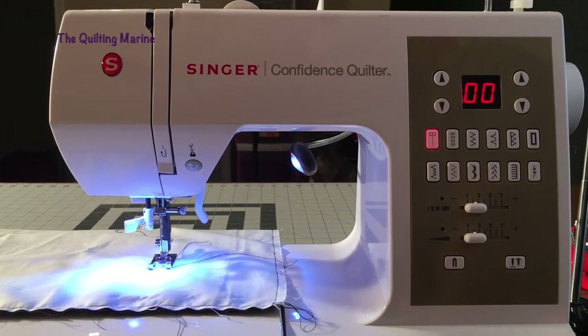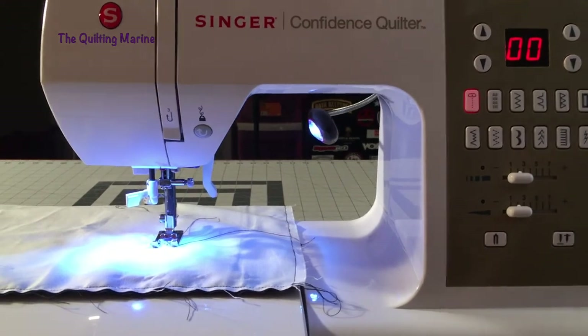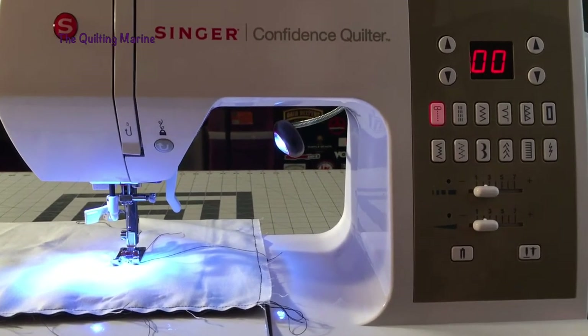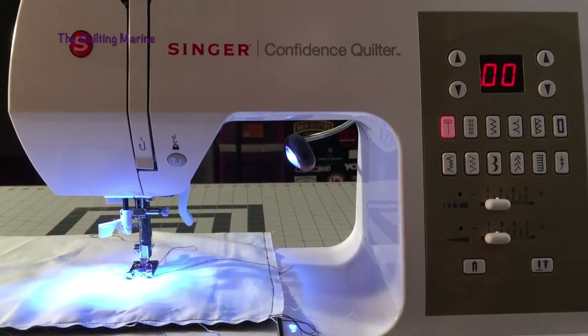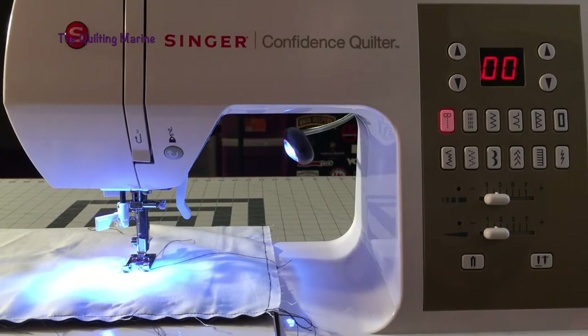Hey everybody, Building Marine here. When you watch me do stitching from the other side of the machine, you don't see what I'm doing from the front side because I don't have 900 cameras in a full studio. So I'm just going to show you what I'm pushing.